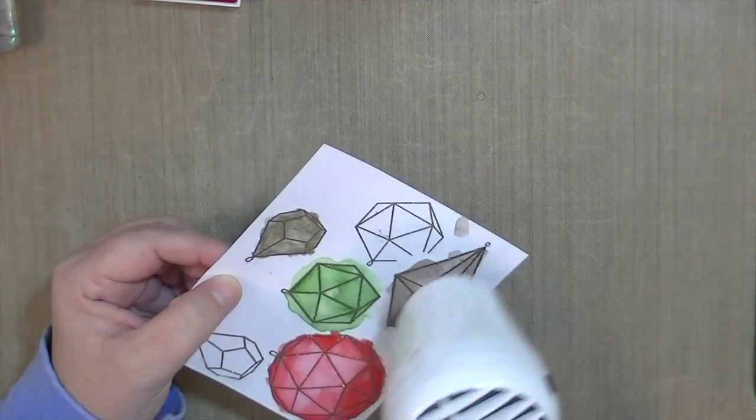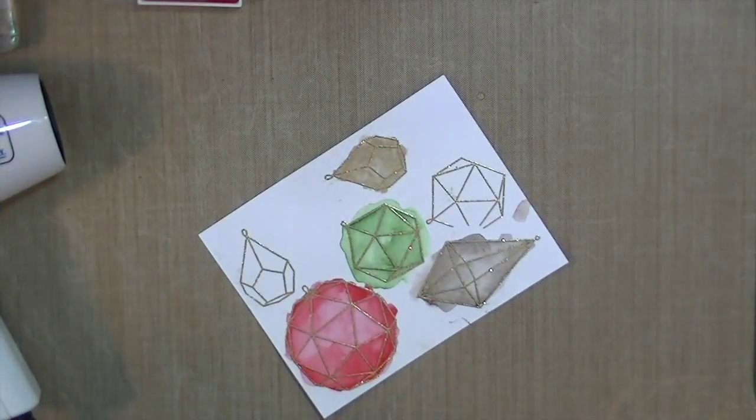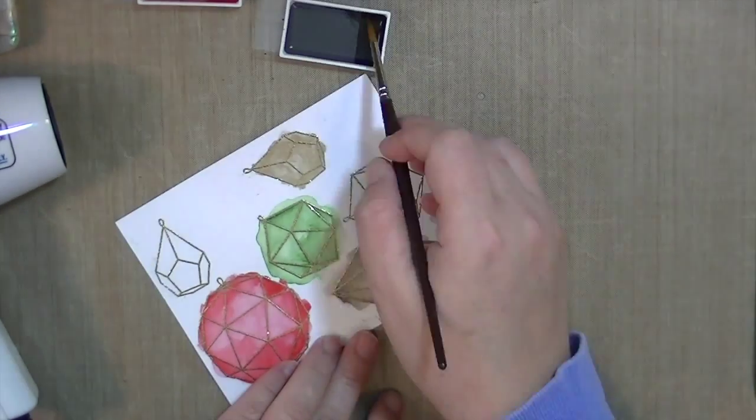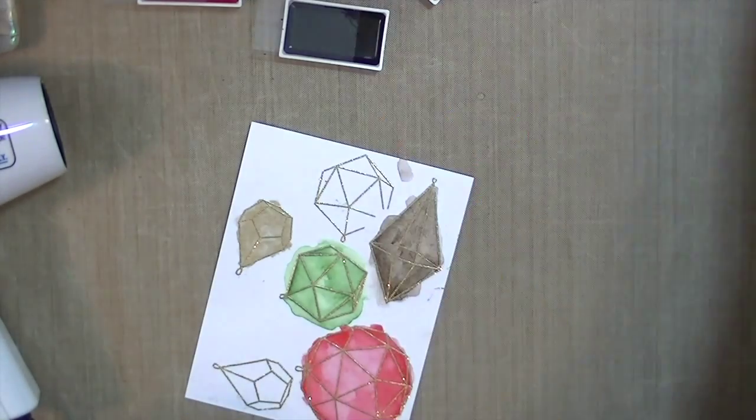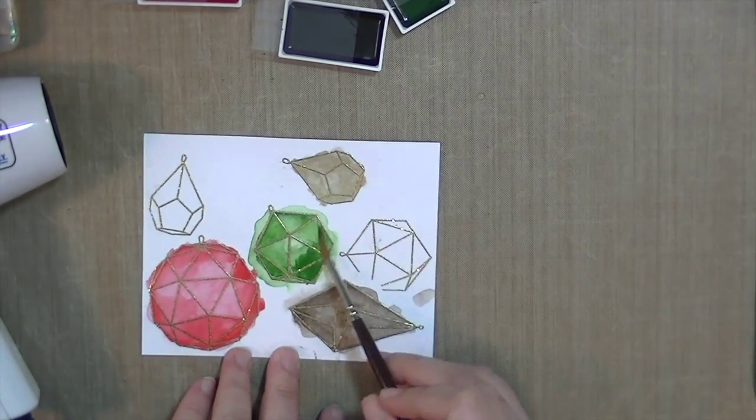I'm just starting with my heat gun really quickly, and you want to be careful doing this because you did emboss, so you don't want to make that embossing get too soft — because then if you touch it, it will make a mess. So you have to be a little bit careful with that.